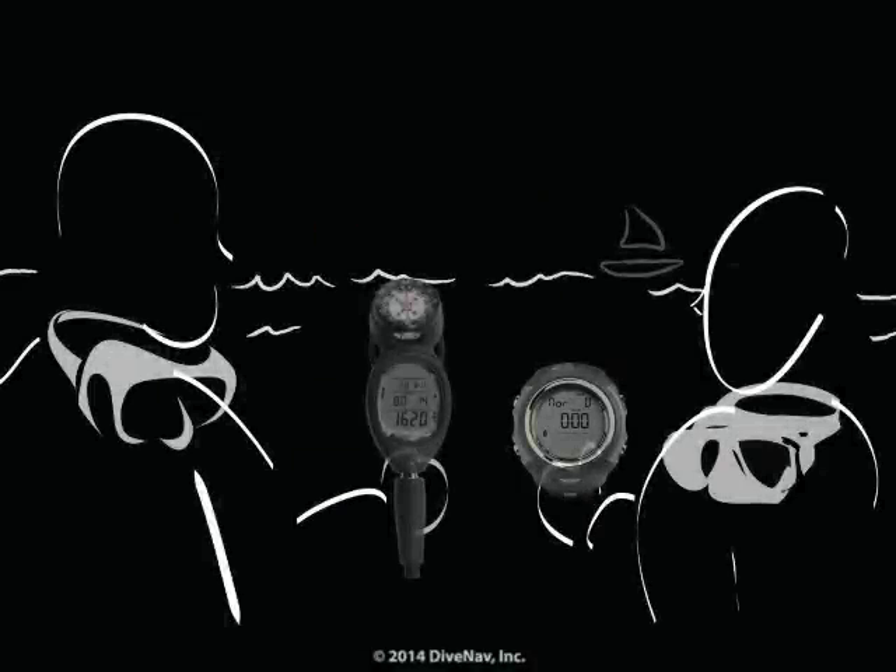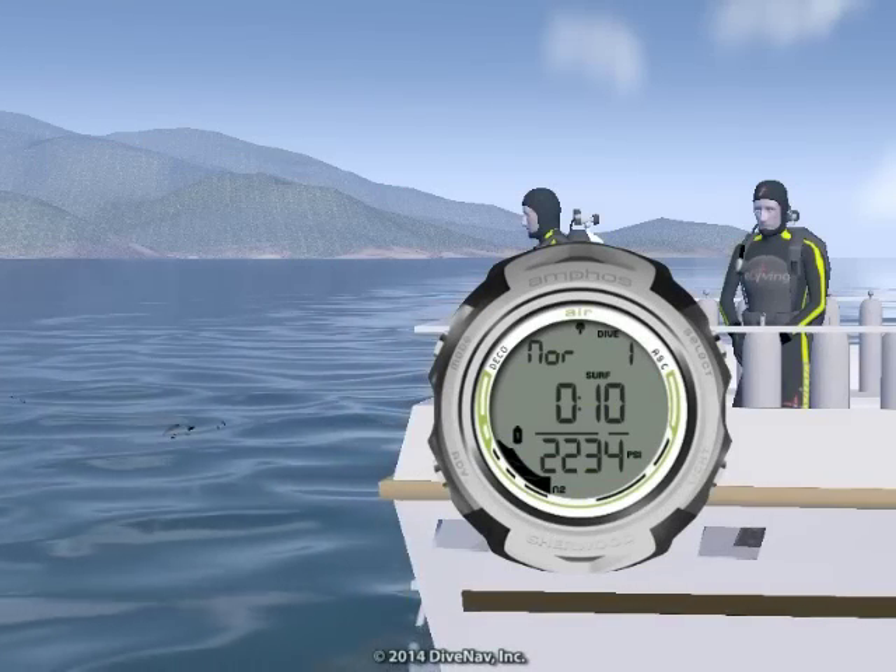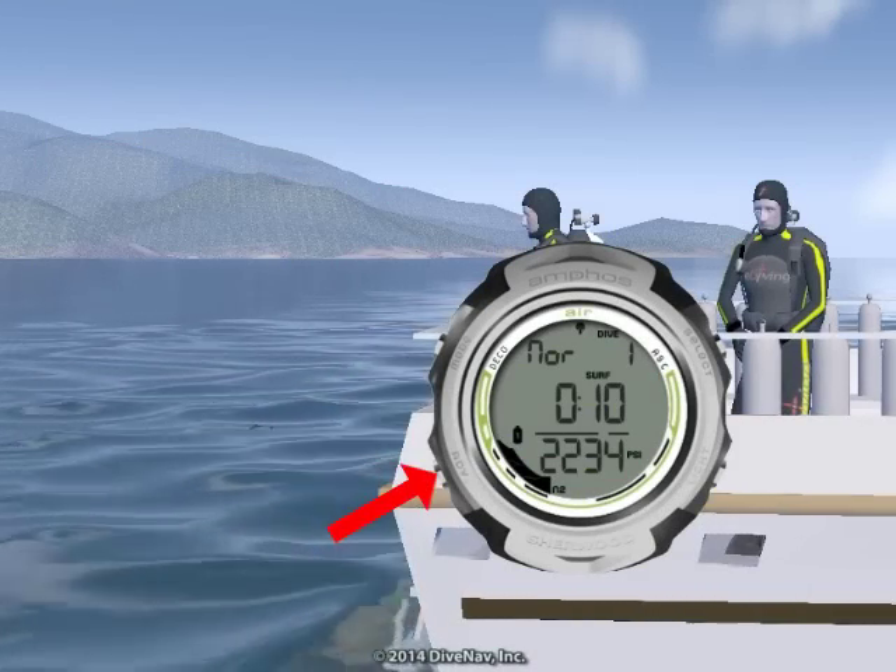Want to compare your dive profile with your buddy? You can do that by accessing the logbook integrated into the Amphus Air.